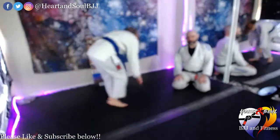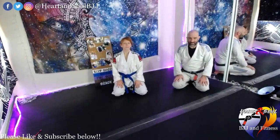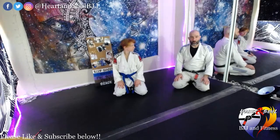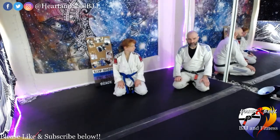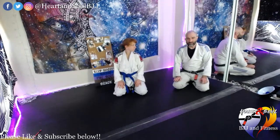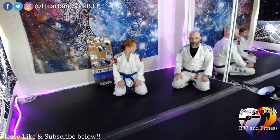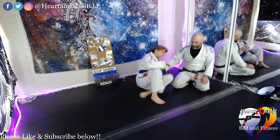All right, good afternoon everybody, welcome. This week we're going to be working on some guard passing. We'll start off with a couple of fundamental guard passes at the beginning of the week and maybe move into some combinations by the end of the week. Let's start with our basic guard pass.